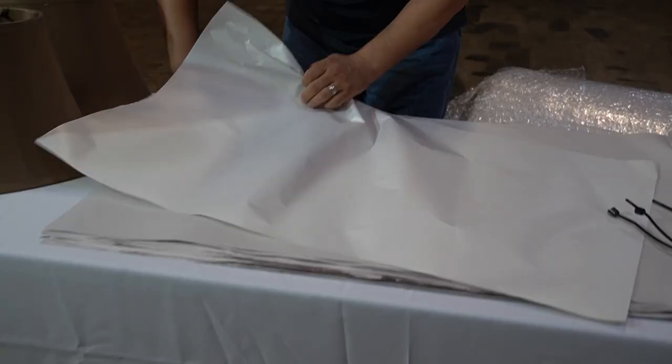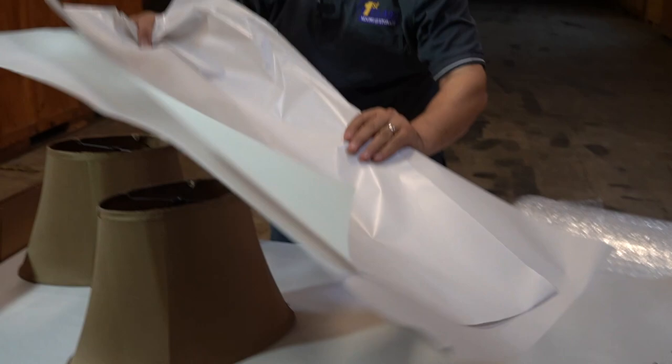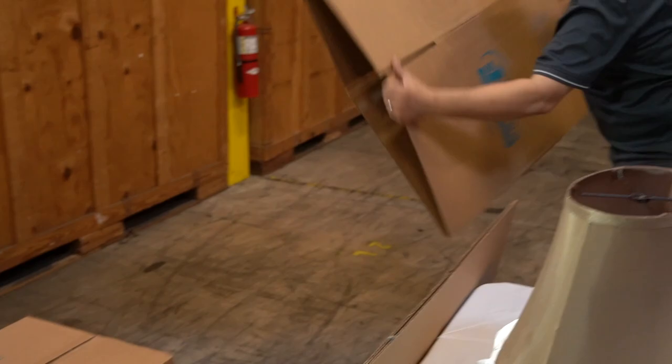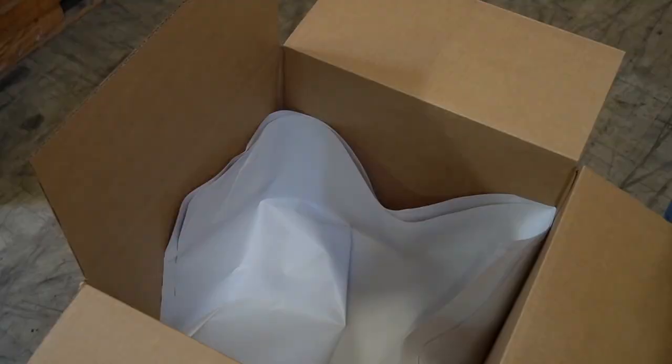Now with your lampshades, as long as they are tapered you can nest them — you can nest more than one in the box. Take a little bit of paper and put it in between, then put one inside the other. Get a box that can fit them easily.